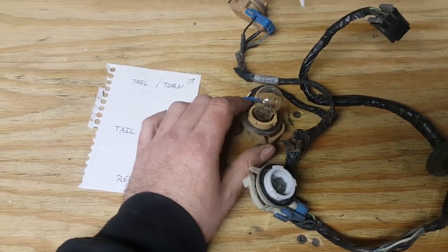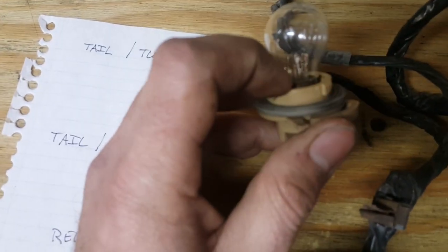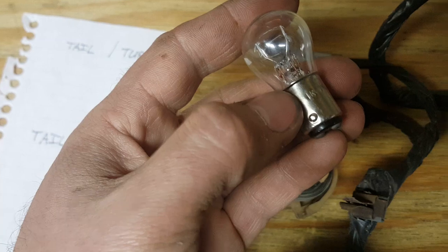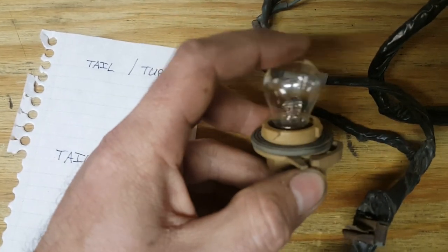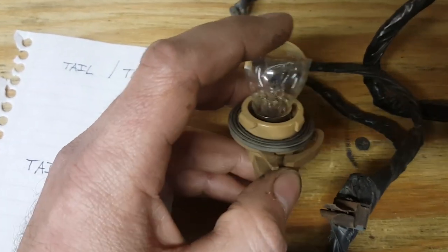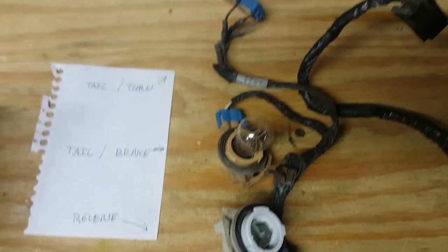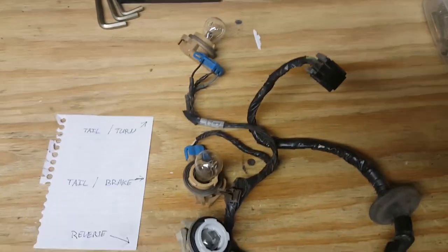To prove our theory that the fault was within the socket itself: since these bulbs stick up out a little bit, you can see the steel ring that goes around the base — that part is the ground. We just took a t-pin and a known good ground wire, touched it on there while somebody was on the brakes, and voila — they worked as they should.